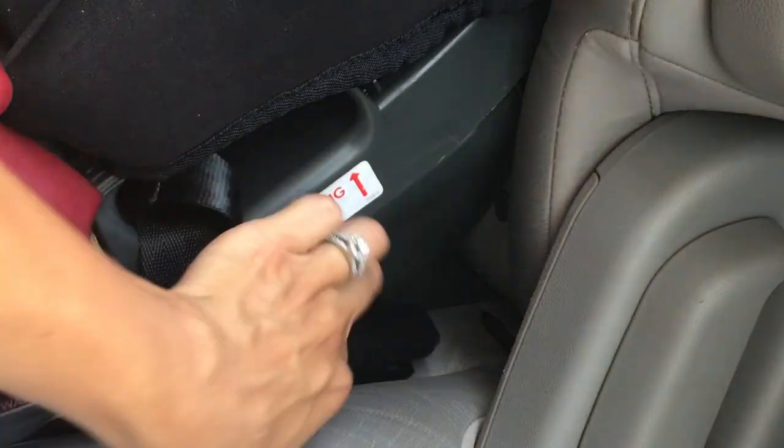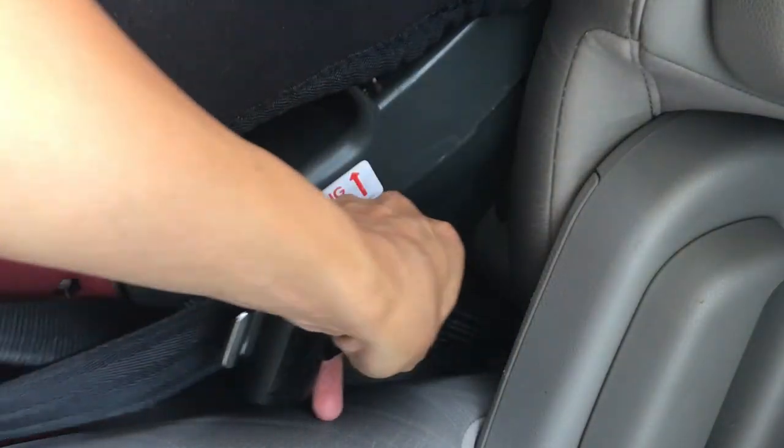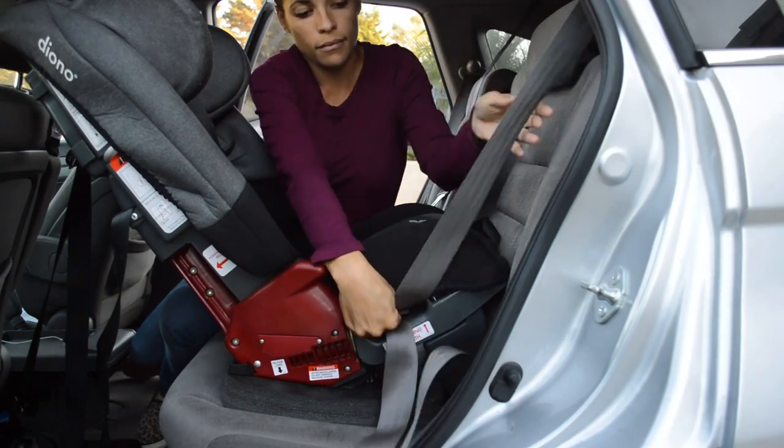You can install the Diano Radian two ways: either with the easy latch system connected to the anchors built into your car, or with a seat belt, but not both. Please remember there are different weight limits for each latch system and every car seat is different, so please read your manual.